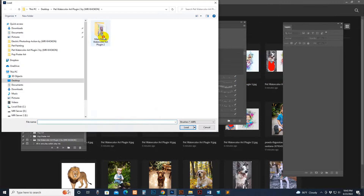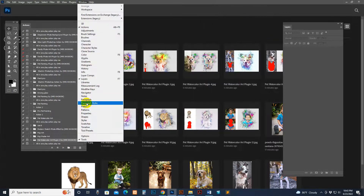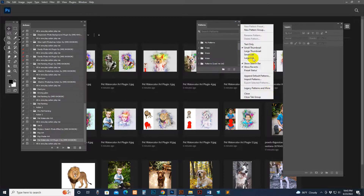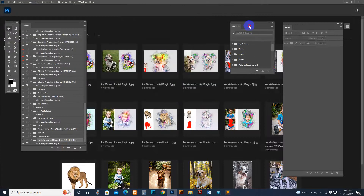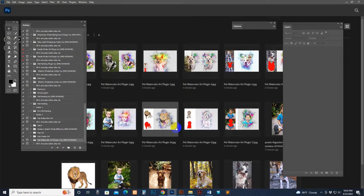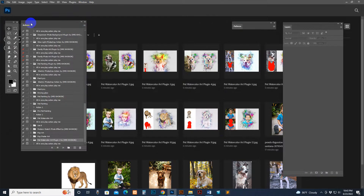Click Import Brush, find my file, select the brush file, and click the Load button. Now the brush is loaded. Go to Window and click the Pattern option, then click the Import button, select the pattern file, and click Load. The pattern is now loaded. Go to Window and click the Action option — this is the script option.